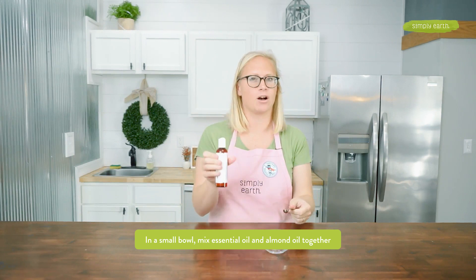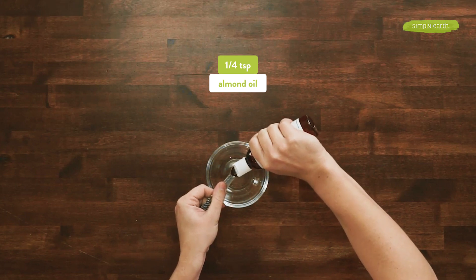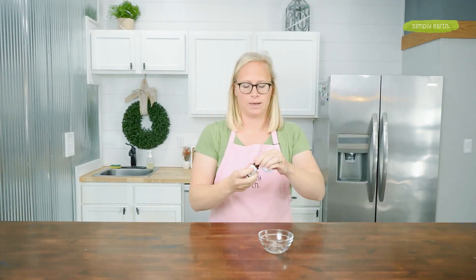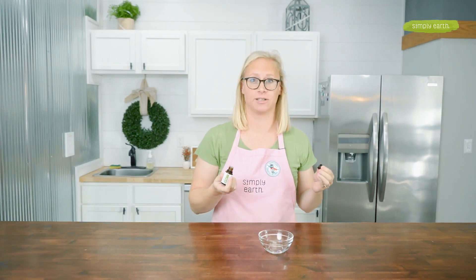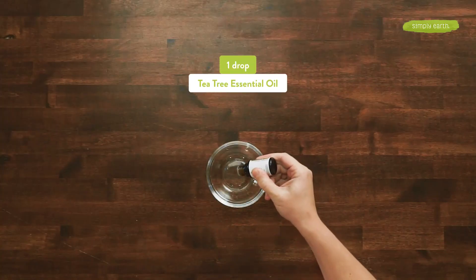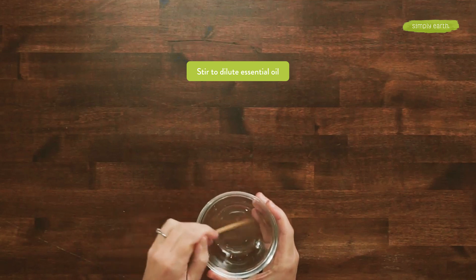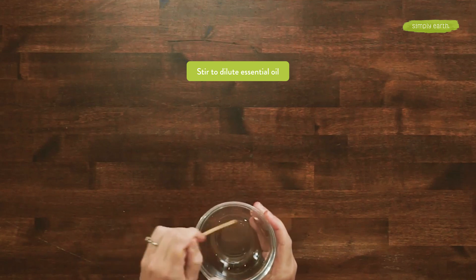First, I'm going to dilute my essential oil in my carrier oil. I'm using almond oil because it's gentle on the skin — it's really good for your skin and it doesn't feel greasy. I only need a quarter teaspoon of almond oil. I'm going to add one drop of tea tree. Tea tree essential oil is great for cleansing; it's going to help make your skin really clean. I'll stir it to make sure the essential oil is diluted throughout the carrier oil.